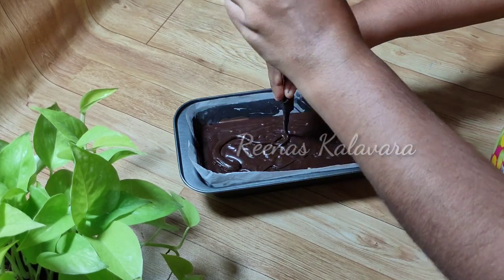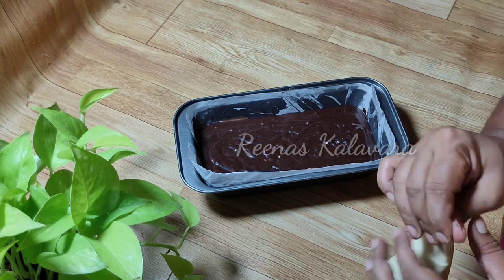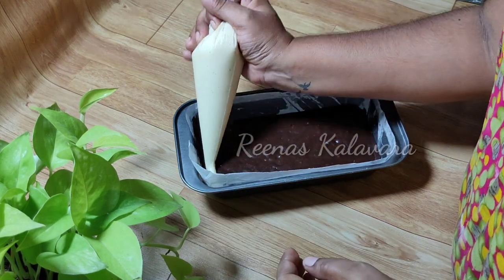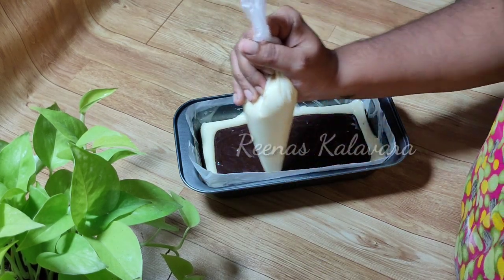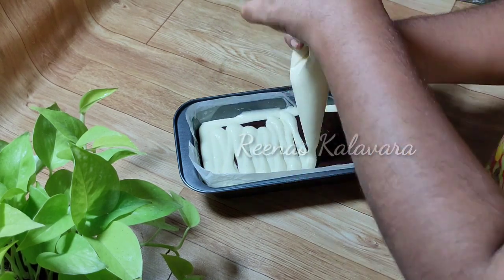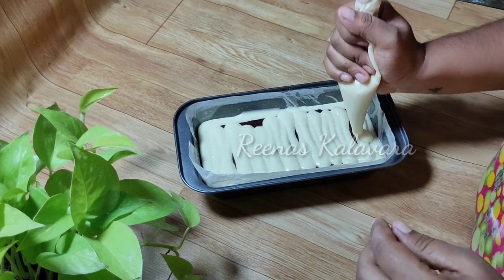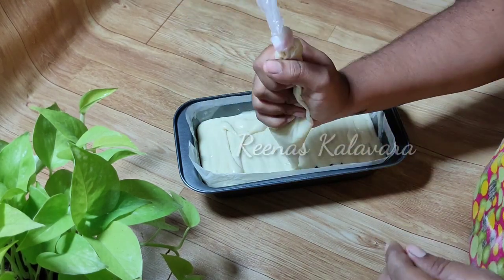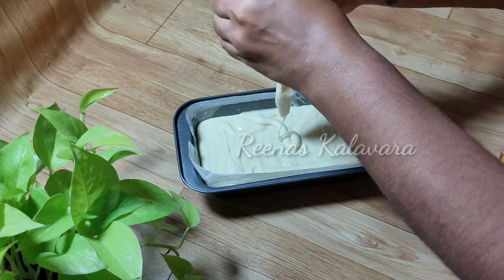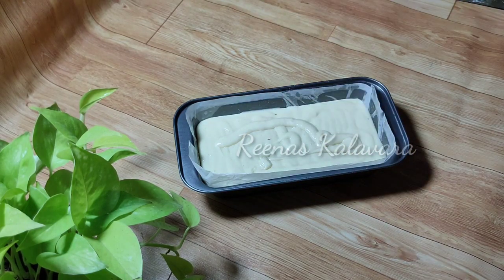I will bake the pan in the same way. I am prepared for the recipe and we will need chocolate and coconut powder. I have prepared the oven for 170 degrees. We will bake it for 60 minutes.